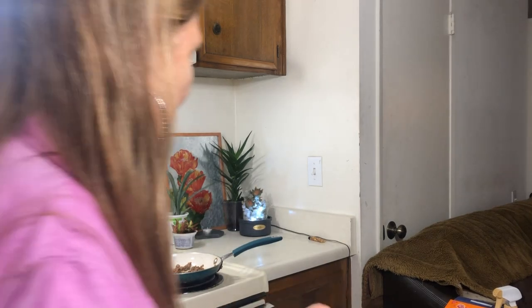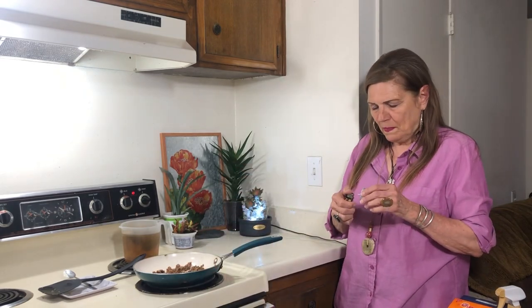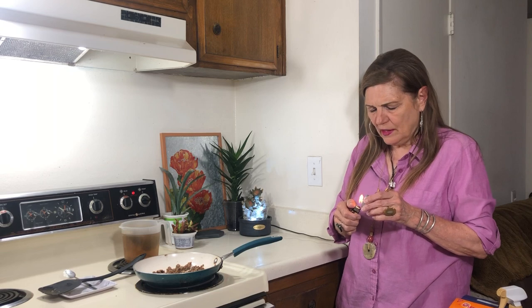Hello to all my friends out there! Hi, you guys. I hope everyone is doing okay. Everything is pretty good out here.